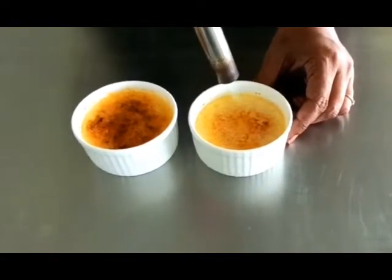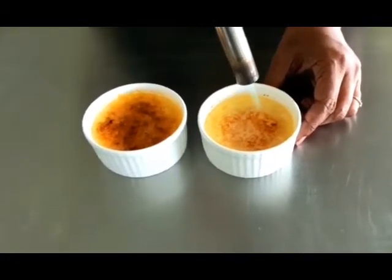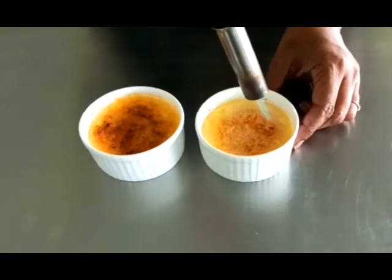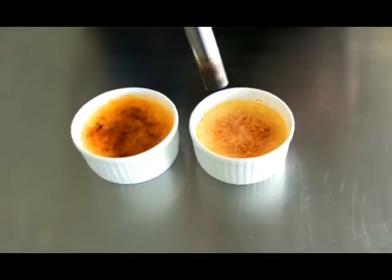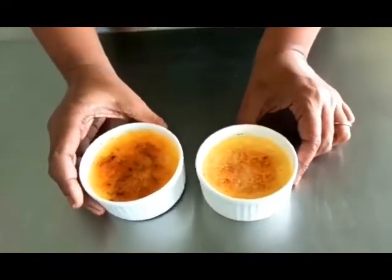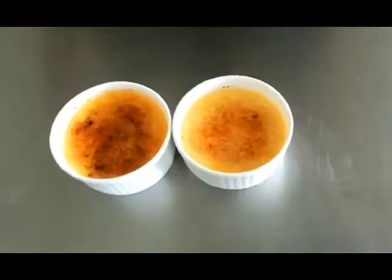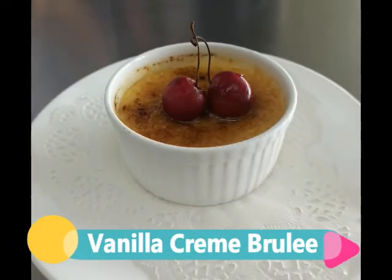There's a nice thin film of caramelized sugar over the custard. That's it — that's the ready crème brûlée for you!